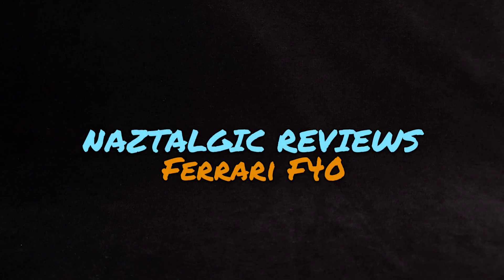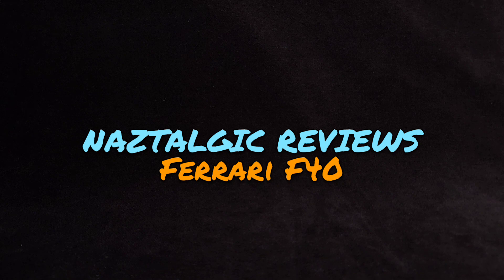Hey everyone, welcome back. It's me, Naz, coming back at you with nostalgic reviews.